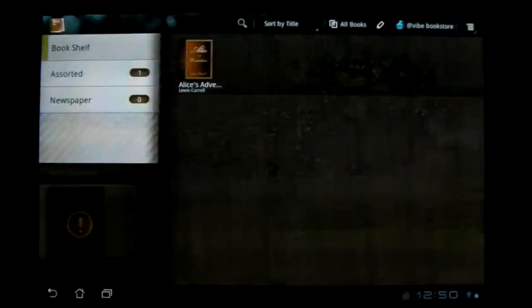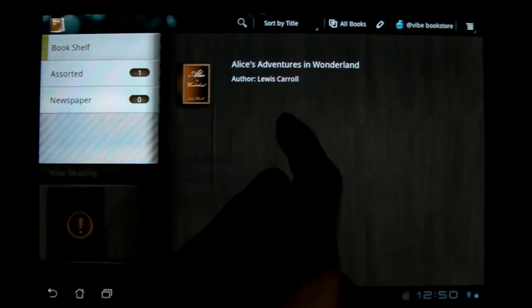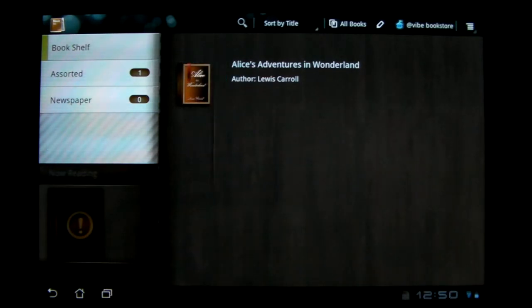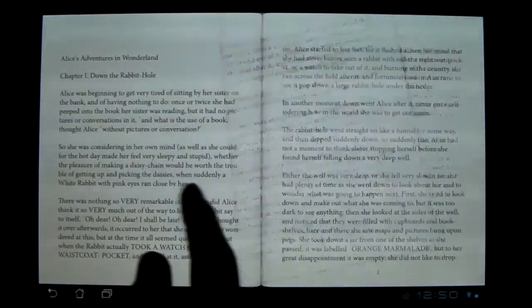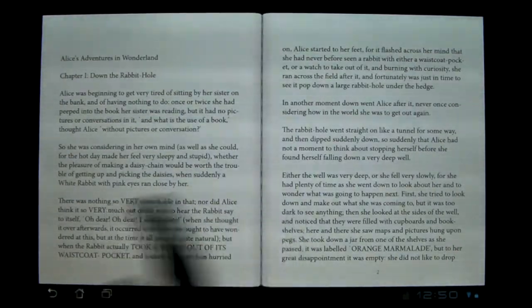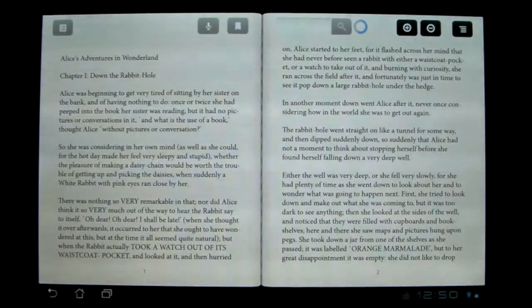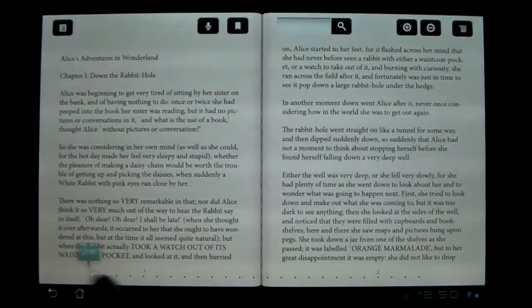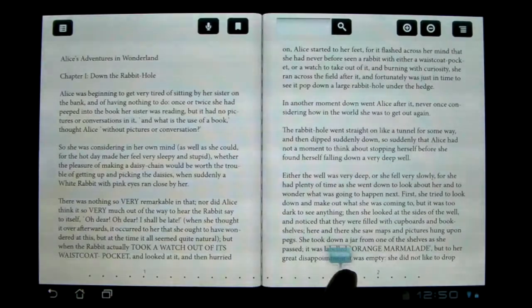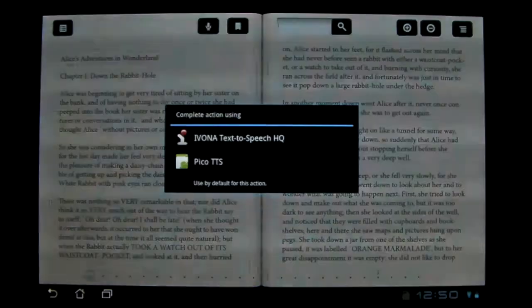I like My Library a bit more because first of all it does any e-books on your device — it's not just ones that they recognize or whatever. It takes a bit to load the top stuff because it needs to recalculate it every time. But anyway, it still has the slider and gives you the page number. Now that it's loaded, you can have it read the book out to you.